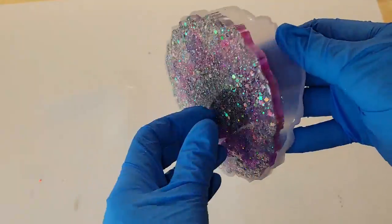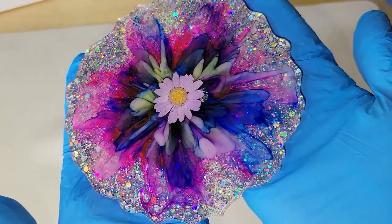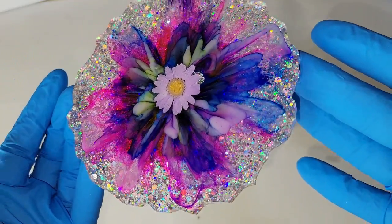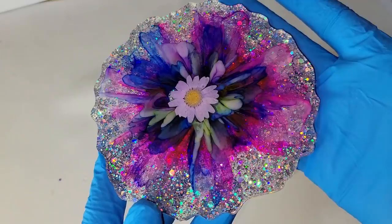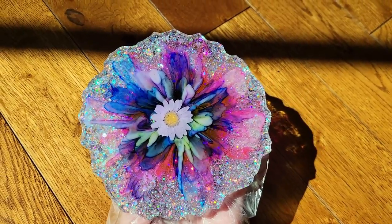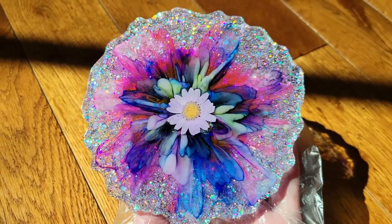I let it dry for 24 hours and here we are ready to demold it. I think it turned out so pretty — I just love how cute that little flower is in the center and the petals that we added really make it feel like a blooming flower. You can really see how pretty it turned out; there's a lot of gorgeous depth and dimension in this one. I just love it.